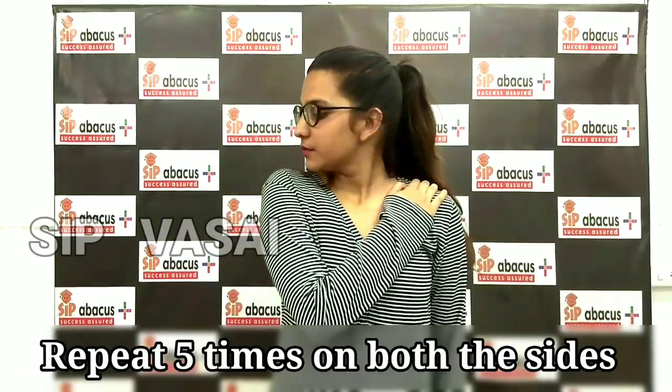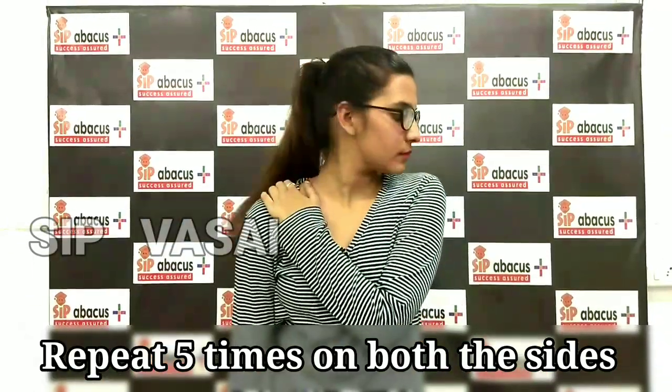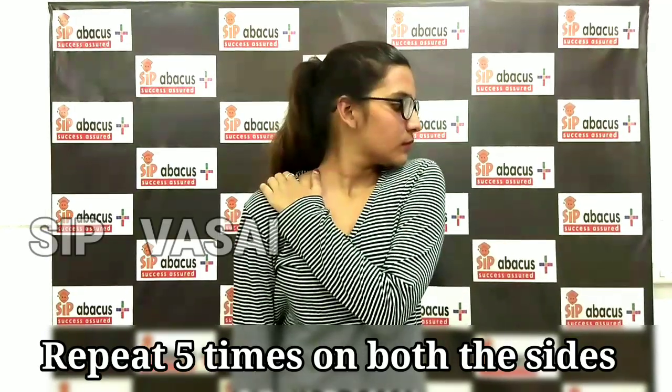Now Owl Hood. Take your right hand, keep it on your left shoulder, face the other side, breathe in, breathe out, breathe in, breathe out. Now the other hand — breathe in, breathe out, breathe in, breathe out.